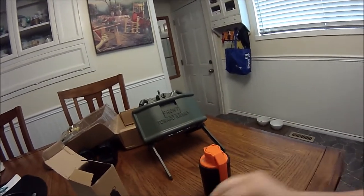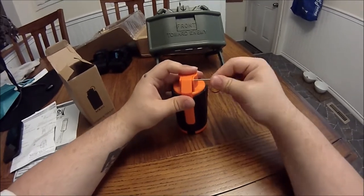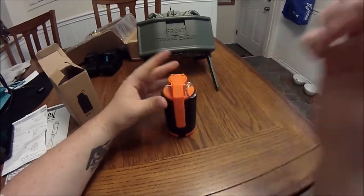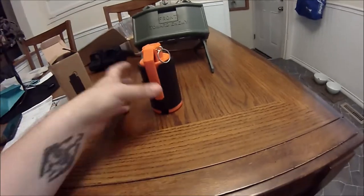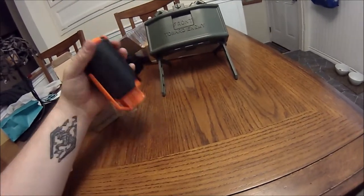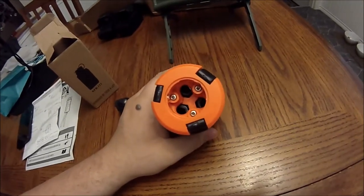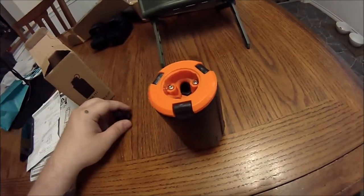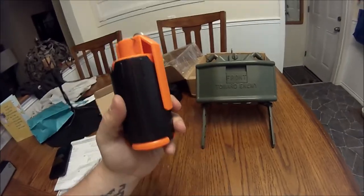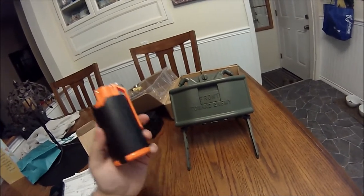Rearming the grenade is simple: push the spring-loaded arms down, close the doors fully, press the weighted ball down to lock it closed, put the spoon back in place and you're good to go. Once the pin is in, it is safe to load it with BBs.